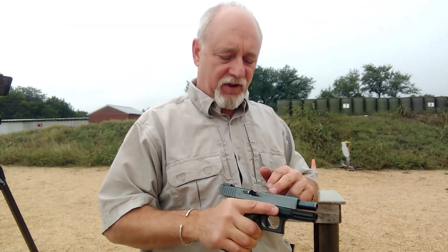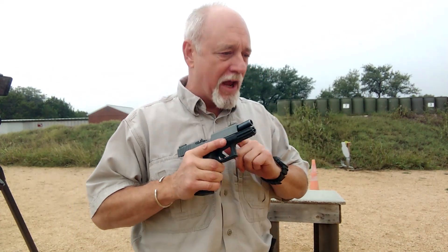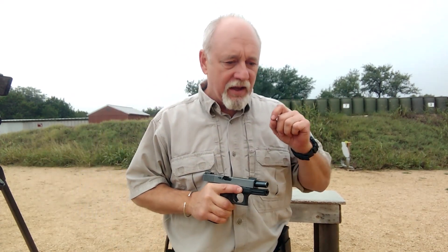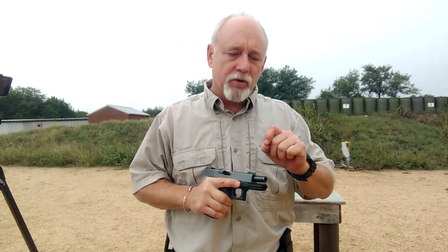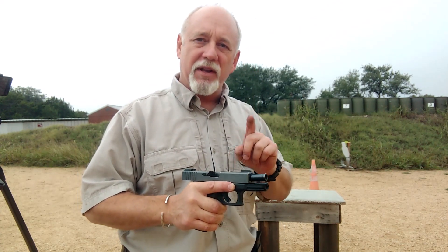You're going to continuously have a double feed every single time that you attempt the drill. Nothing is going to fix it right away — this is something that's going to take a gunsmith to rectify. You just went from having a firearm in your hand to a blunt force trauma type instrument. However, if you're able to get behind cover and you have a little bit of time and distance from the threat, I'll show you a technique where we can at least get it back into limited operation.